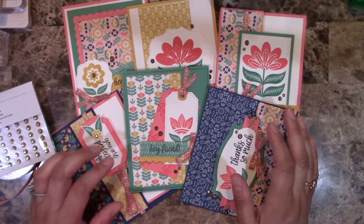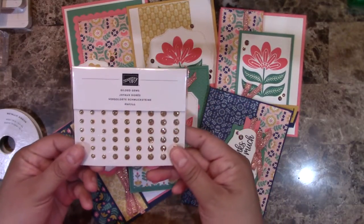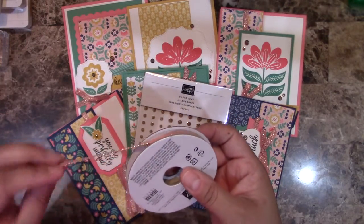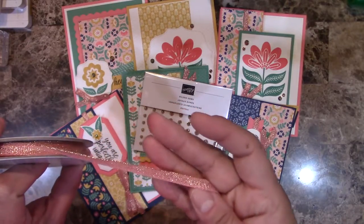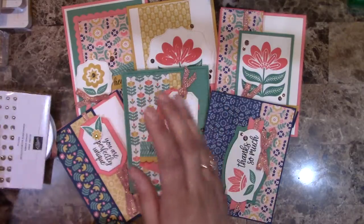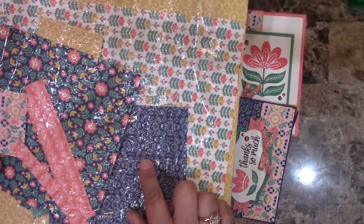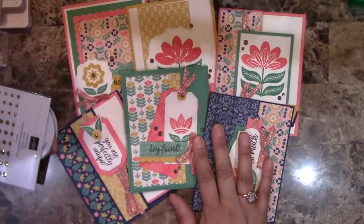The make-and-take kit also contains a pack of the gilded gems, which are the ones we're going to be using in our cards, as well as the metallic ribbon — this one is flitter flamingo with gold, and it looks fantastic. You also get half a pack of the Sweet Symmetry designer series paper so you can construct all your cards.